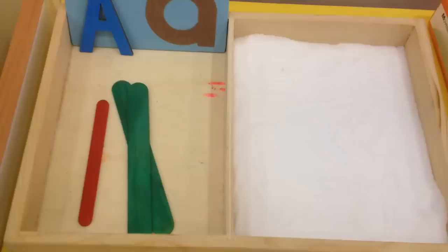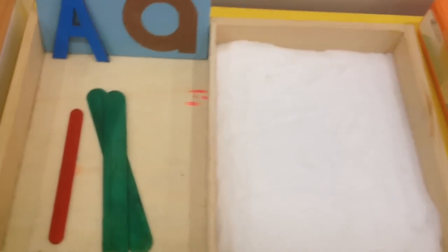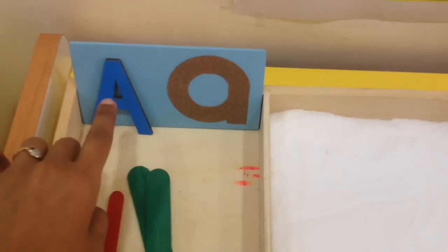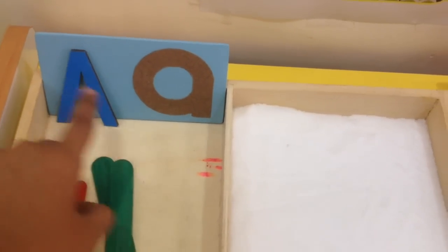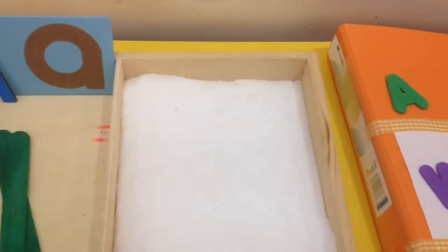Our first work is tracing work, where we'll go through the lowercase and the uppercase and try to see how different the lowercase looks from the uppercase. Then we'll trace it in the salt tray.